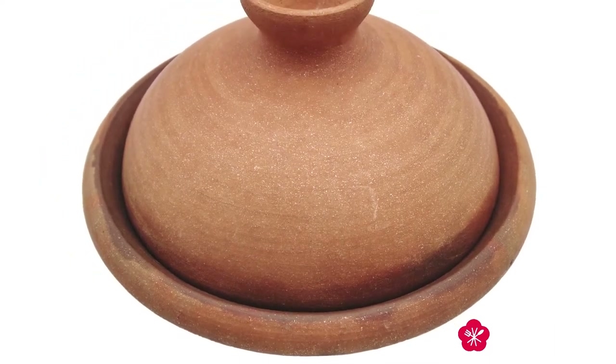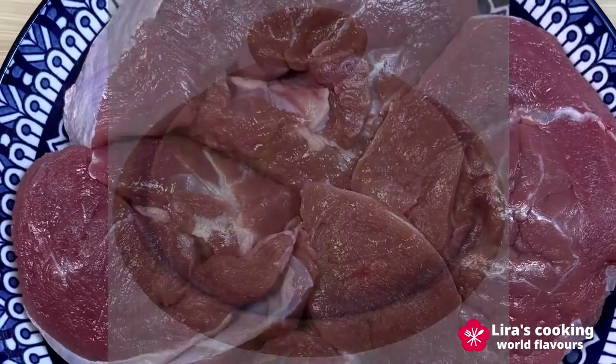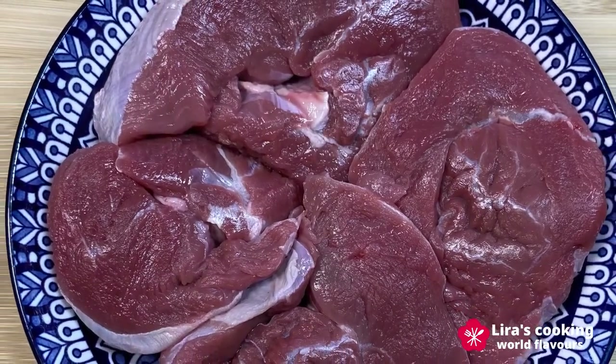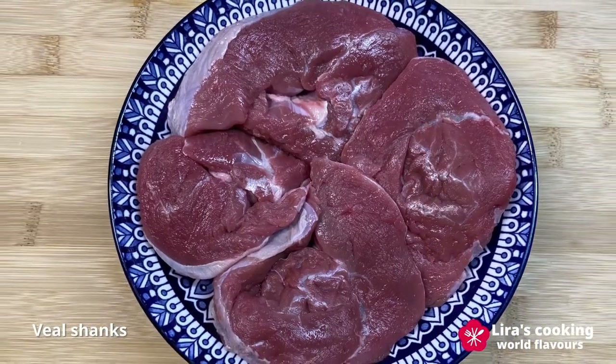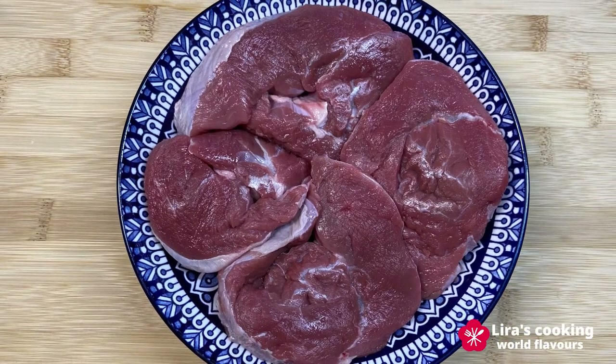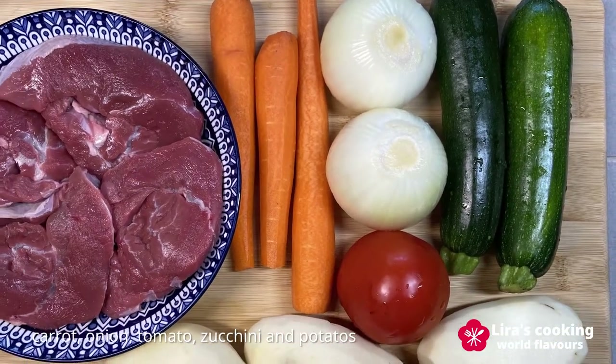There are different ways to prepare the Tajine, but the principle is very simple and you can use different kinds of meat or vegetables. Today I will cook with veal shanks and vegetables such as carrots, onion, tomato, zucchini, and potatoes.